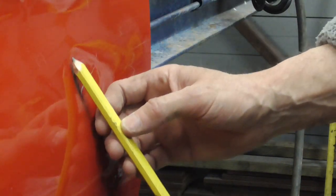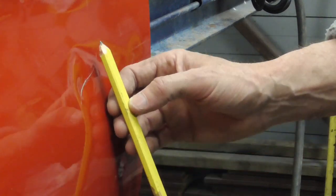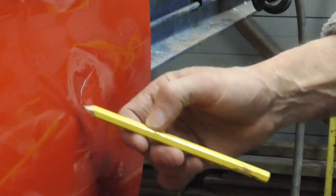Today I want to show you how to use a slide hammer to remove a small dent. Before we start, I just wanted to show you with the shine that's still on there the high areas. So when we're pulling right here, we're also going to be wanting to knock down these high areas.